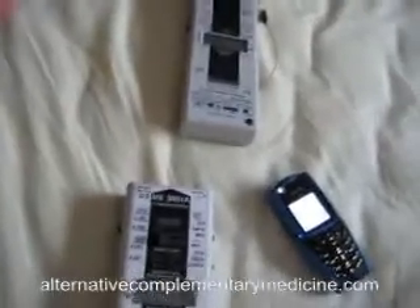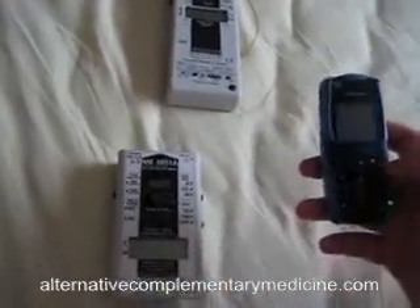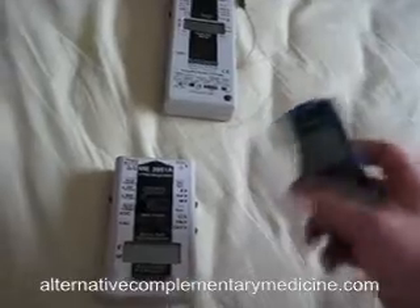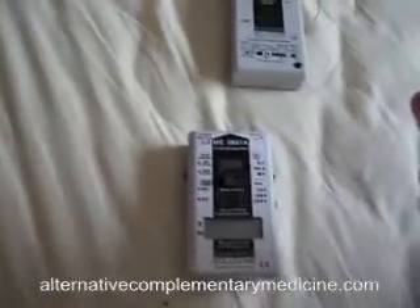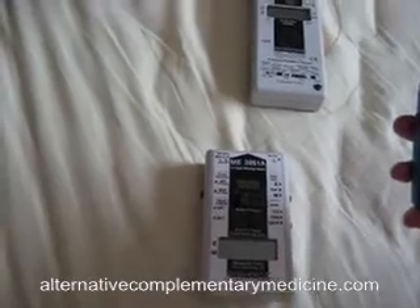Hi, today I'm going to measure the mobile phone high and low frequency fields. I haven't done a proper test with both of my meters, so I'm going to do it right now. First of all, this is my mobile phone — it's a Nokia, kind of the sports version with a compass, about three years old.